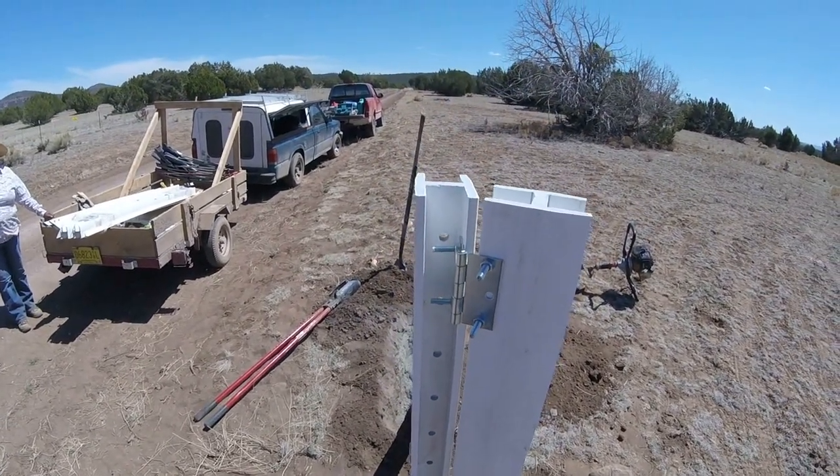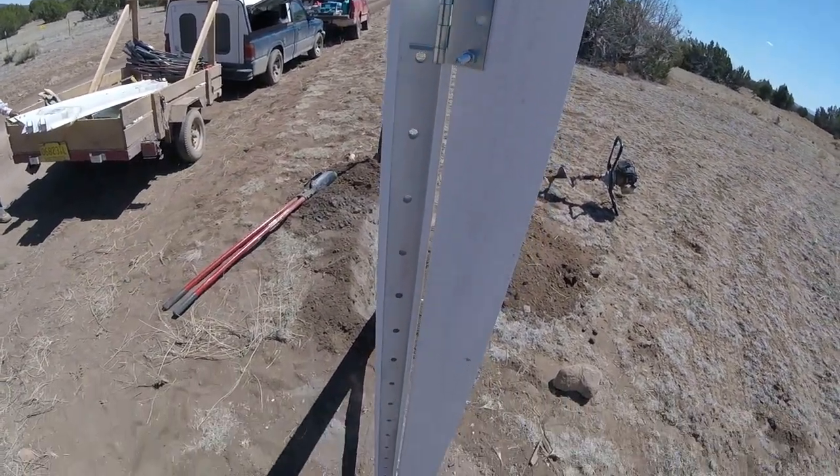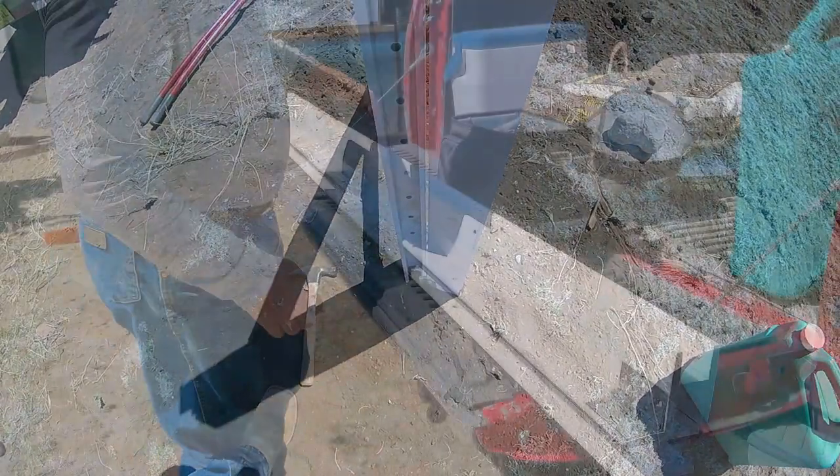Works really well. These hinges are about $3.99. Bolts are about 20 cents a piece. Perfect little fix.